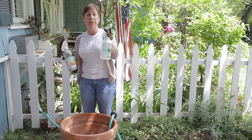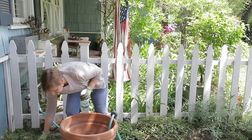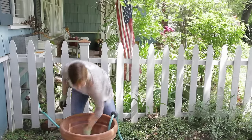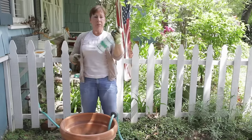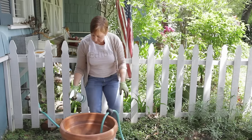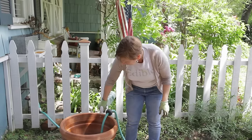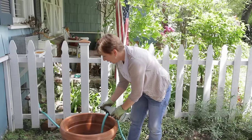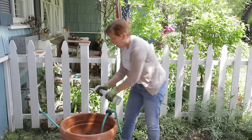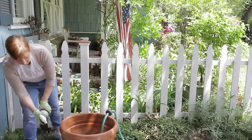I've added a couple of tablespoons of vinegar to my water. First I'm going to clean out the dried leaves that are in here, and then I'm going to take my spray bottle and very liberally spritz all of the pot, especially on the inside, and make sure that you get it nice and soaked, because you want to be able to clean it off the best you can. If there's moss on the outside, go ahead and spray the outside with your vinegar and water solution.